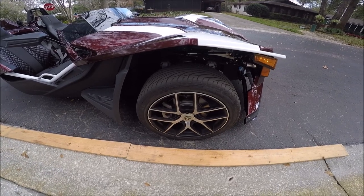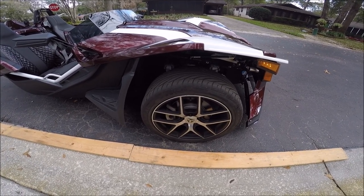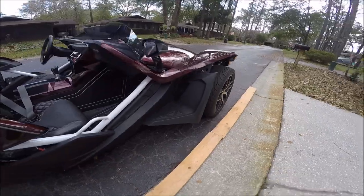That's good. You can see you can use the camera as an aid to getting over close to the curb. So it may save you.